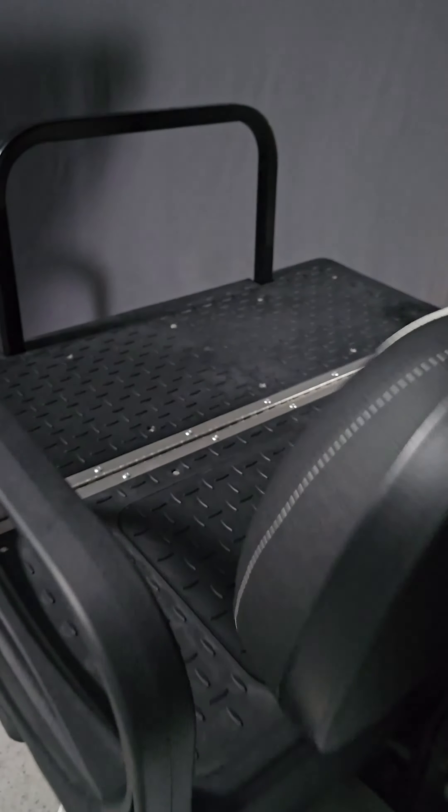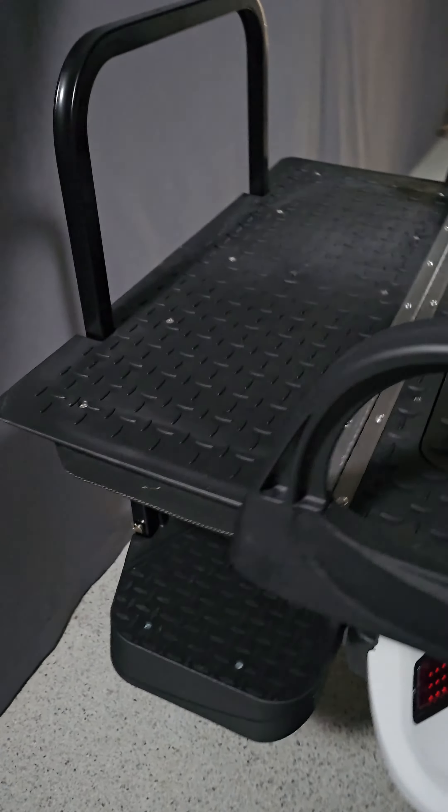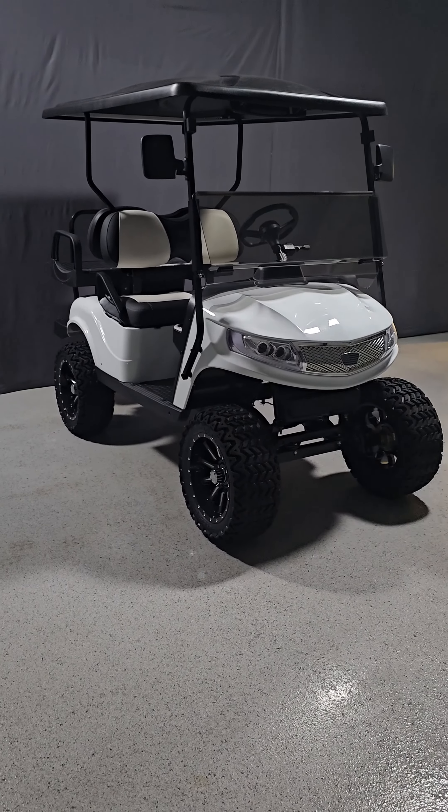Navitas golf carts are the only golf cart on the market with an on-the-fly speed controller. On the dash, there are three dials you can use to adjust the speed, acceleration and regenerative braking. It also comes with a separate key you can use to lock down the settings for when your kids are using it.